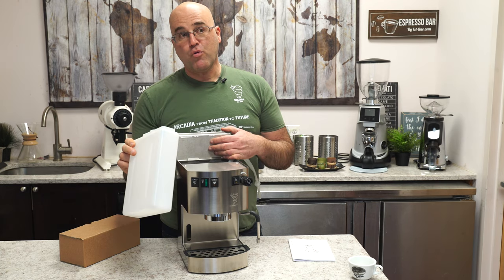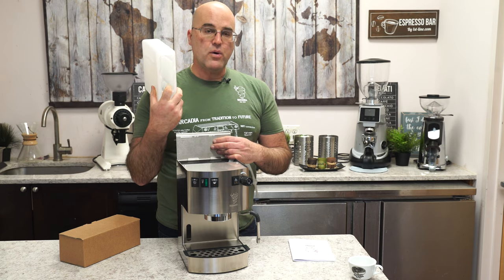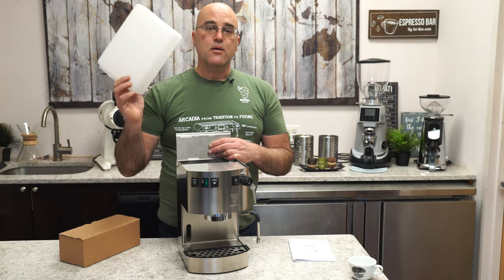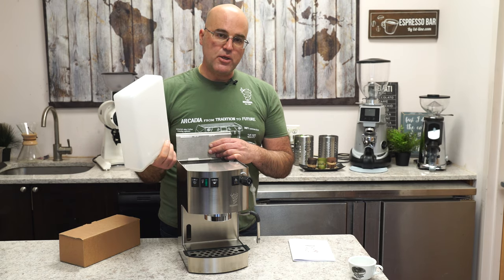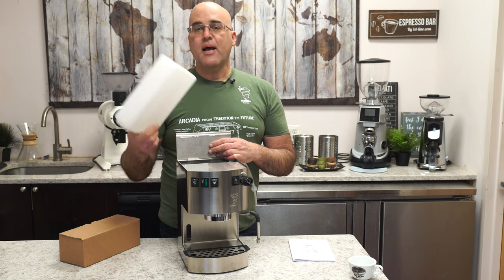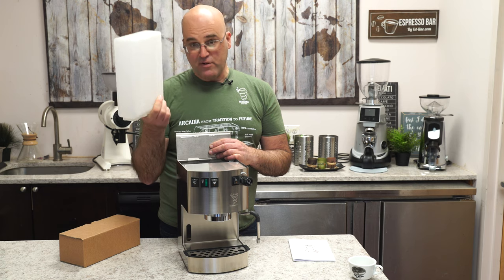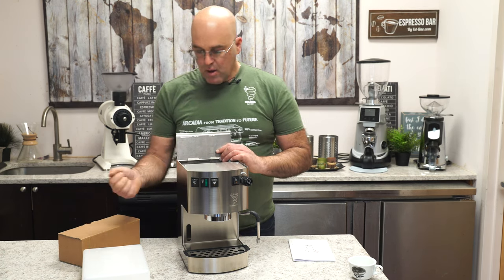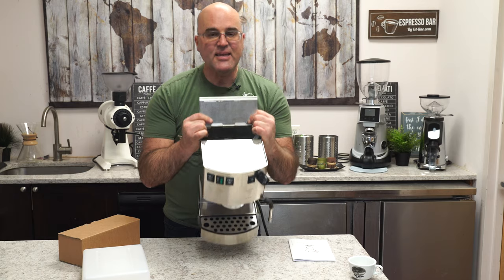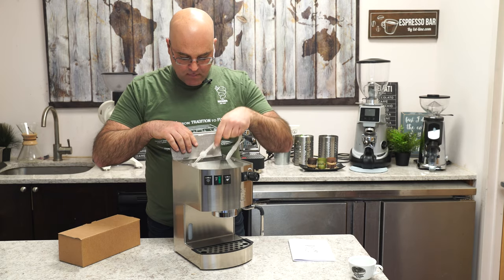The reservoir is removable — wash it with dish soap, nothing abrasive on the inside, and no dishwasher. That's a general rule for all espresso machine components. If you get black mold in the reservoir, mix a little bleach with water, let it sit overnight, then rinse well. Follow up with white vinegar to neutralize the smell, then rinse again. Wash it every two weeks to prevent mold buildup.